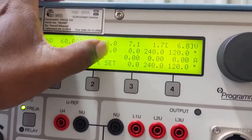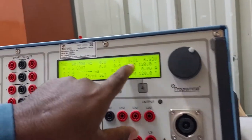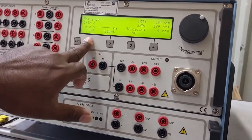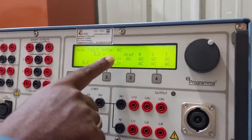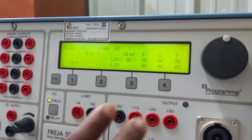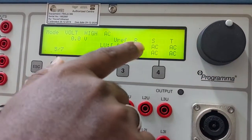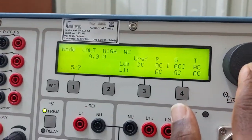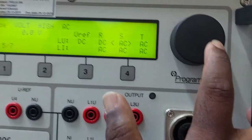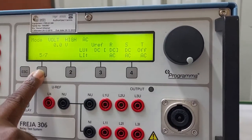Page five is where we change the voltage type to DC or AC for the reference voltage and injection voltage. Navigate to page five, press on the desired output, and select DC or AC. If the reference voltage is not required, it can be turned off. For example, to make injection voltage DC, go to page five, press and change it; if line three is not needed, turn it off.